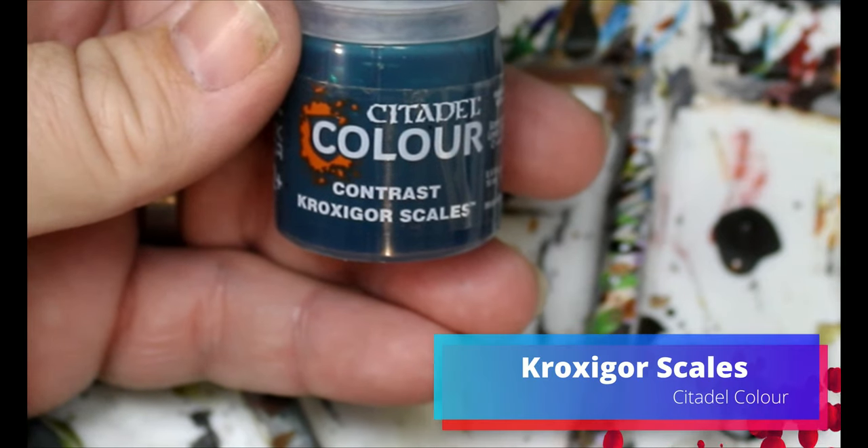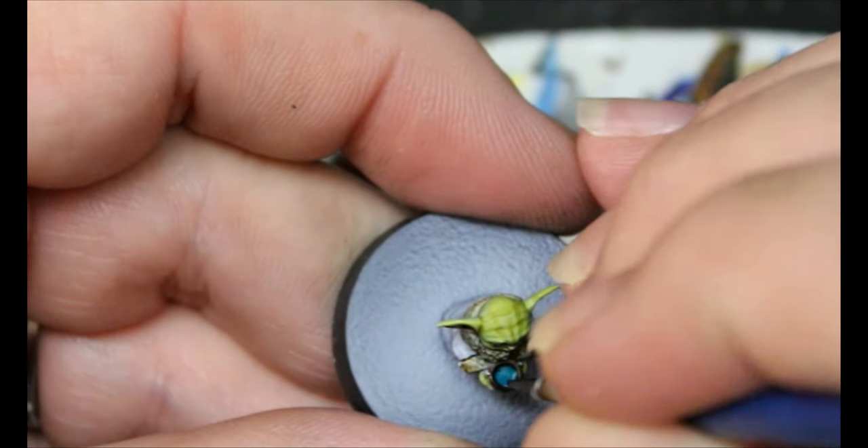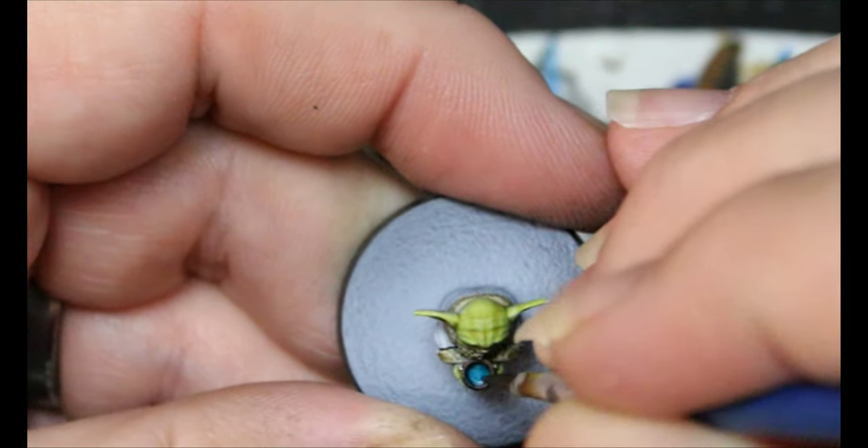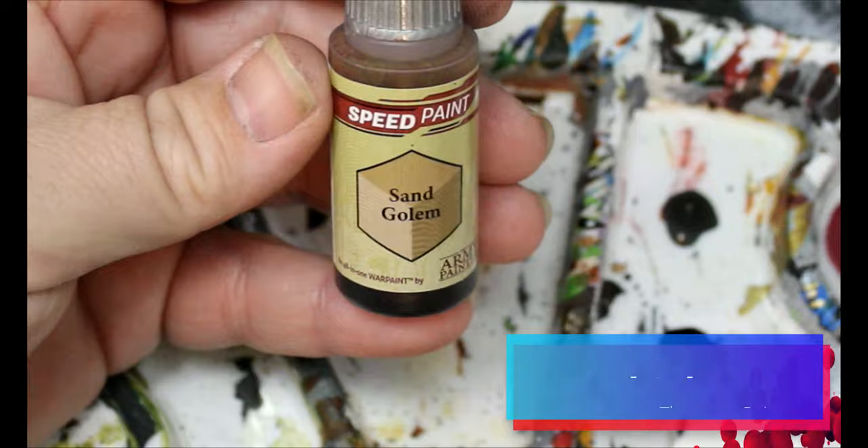Then we're going to take some Crocs-A-Gore Scales and we're just going to put this in his soup bowl, because soup in the Star Wars universe is obviously a different color than chicken noodle — this is the same universe that has blue milk. Then we're going to take some Sand Golem and this is just going to go on the rest of his robe.